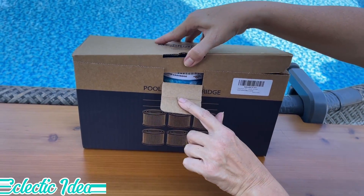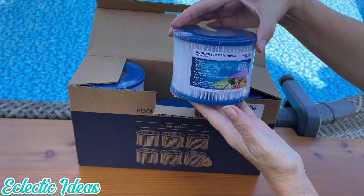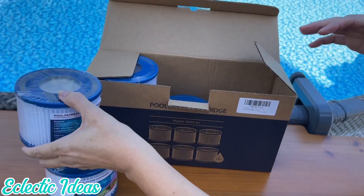It's the Type 6 Hot Tub Cartridge Filters from Membrane Solutions, compatible with Coleman and Lazy Spa Hot Tubs. Keep extra cartridges on hand with the 6-Filter Value Pack.